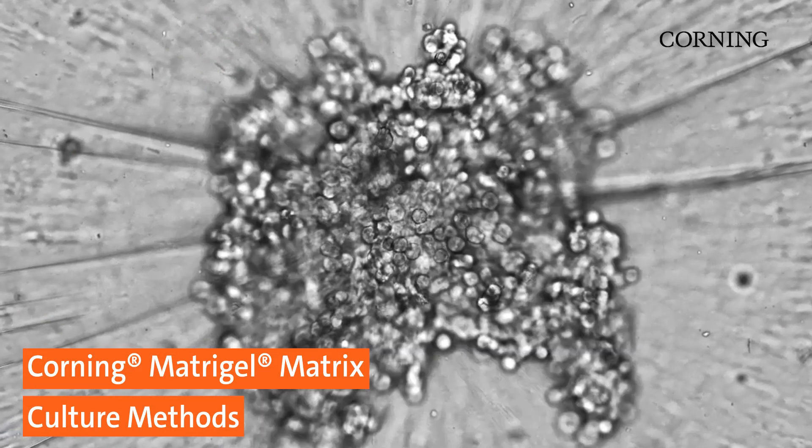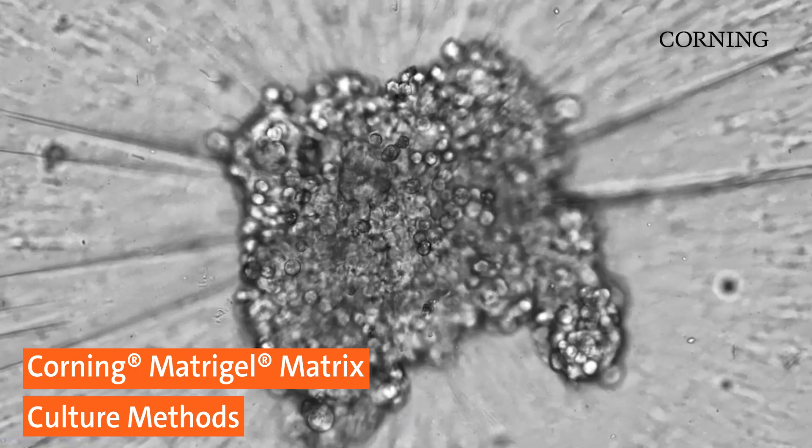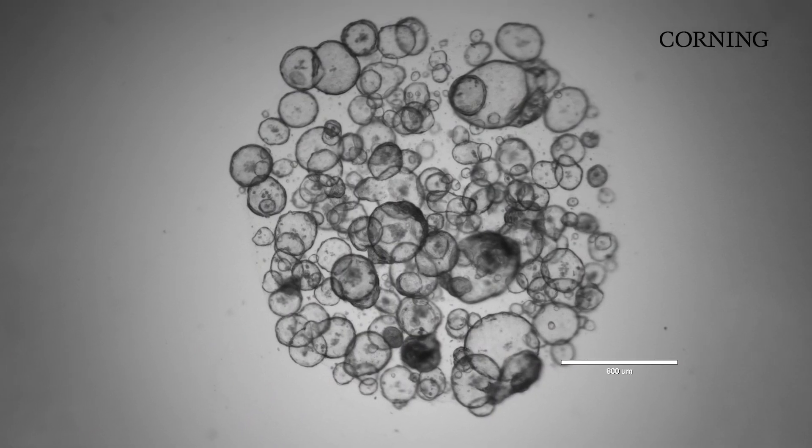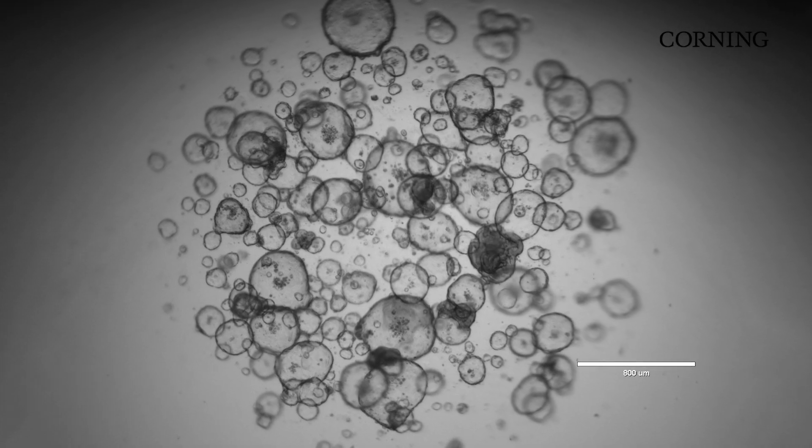There are lots of ways to culture cells — spheroids or organoids — with Corning Matrigel Matrix. The right technique largely depends on the cell type and application.